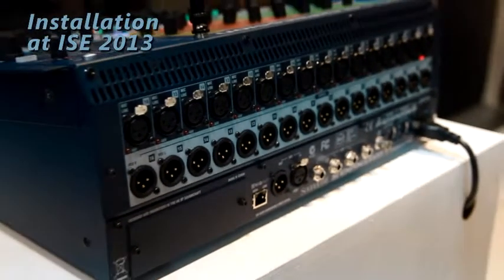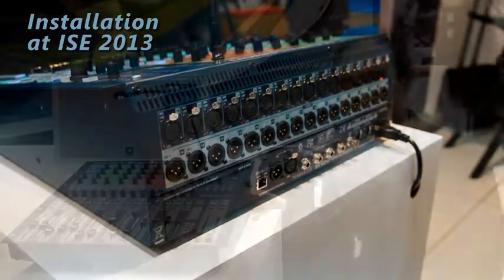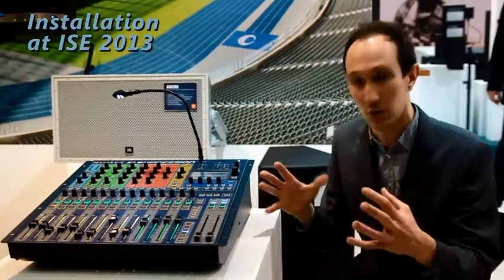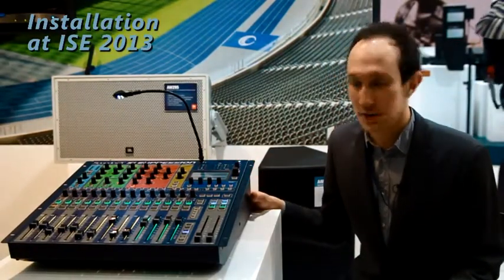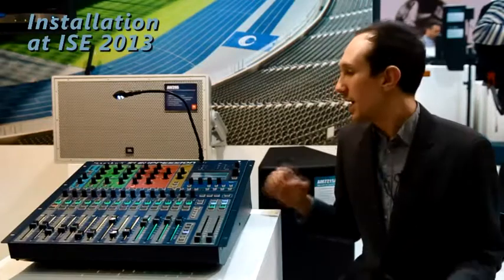On the back of the console is an option slot which allows you to put in a MADI card to connect up a variety of existing stage boxes and the new ones, which are the smaller format 16 and 32 channel. You've also got a variety of cards to do the new input-output with ADAT, firewire, and USB. So that gives you a lot of options for your connectivity.